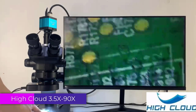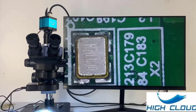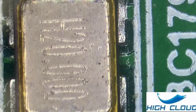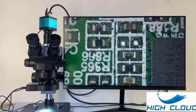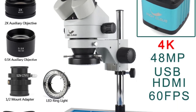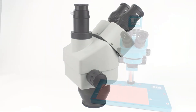Number 4. High Cloud 3.5-200X Stereo Trinocular Microscope. The High Cloud 3.5-200X is a versatile tool designed for precision tasks such as PCB soldering, phone repair, and detailed inspection work. Its impressive range of features makes it a solid choice for both professionals and hobbyists who require a reliable and clear view of their work. With its high-definition optics, sturdy build, and effective illumination, it is an excellent choice for professionals involved in detailed and precision work, providing the clarity and flexibility needed to get the job done efficiently.